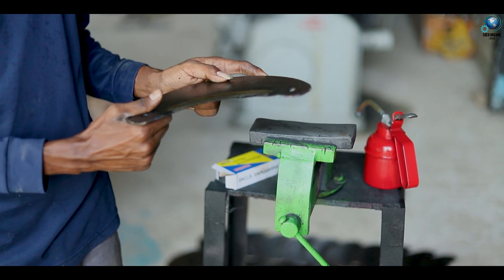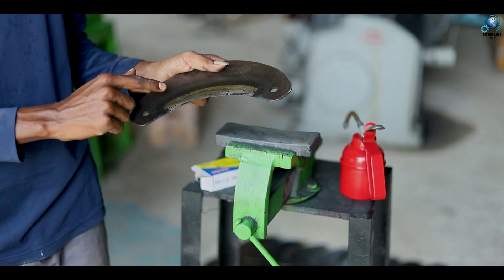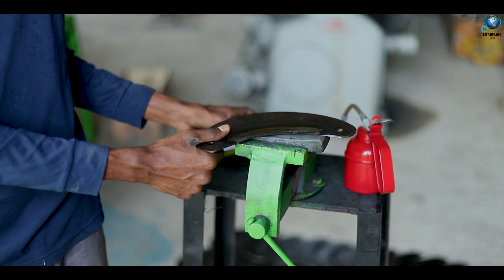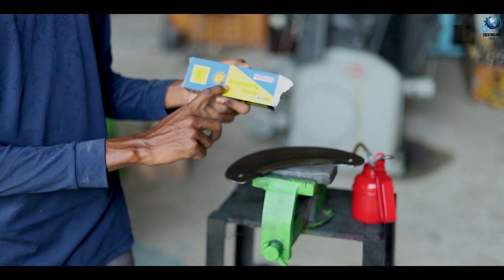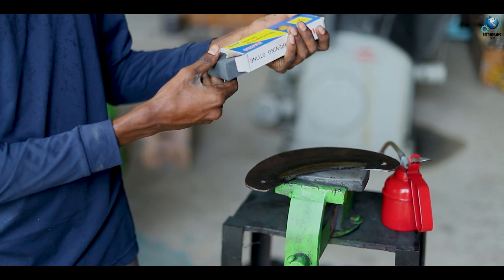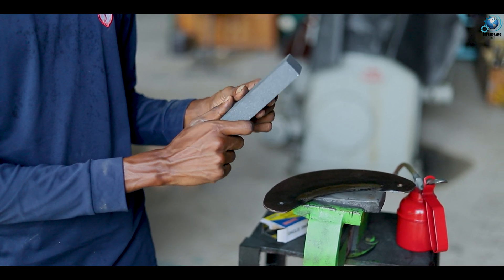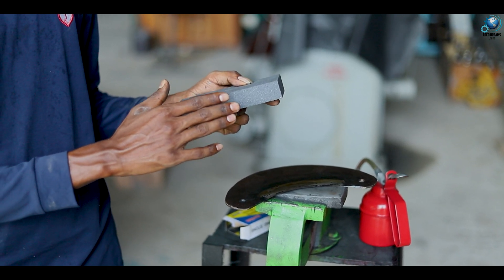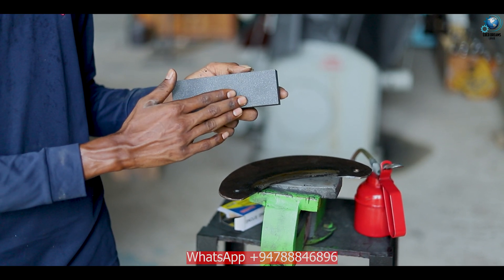So in this video, we are going to see how we sharpen this blade using an emery stone, which is called a blade sharpening stone. Before starting sharpening, I will discuss about the sharpening stone. Normally we call it an emery stone or knife or blade sharpening stone. In this stone there are two types: first is fine stone, which is not very rough, and the other one is rough stone. We mainly use this rough stone to sharpen this blade.